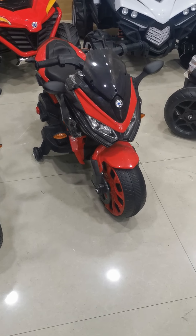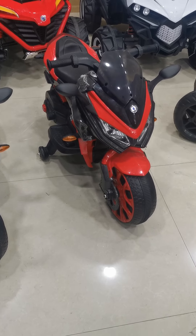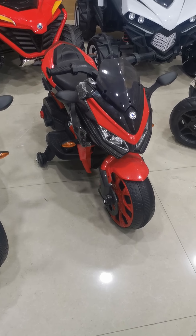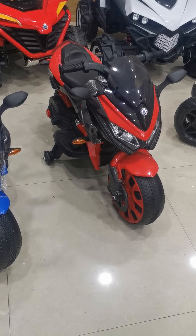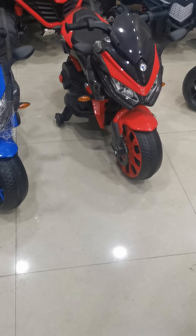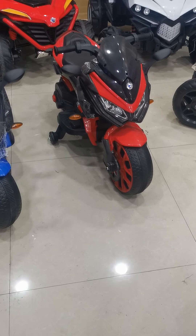Also, it can do hand raise, printing collar, lighter seat, and also it has music and light. Secondly, let's check the finish of this bike, whether the finish of this bike is smooth or not.